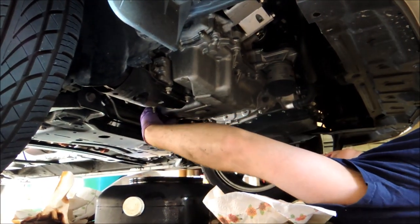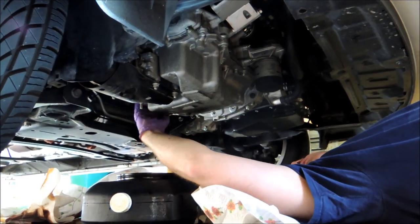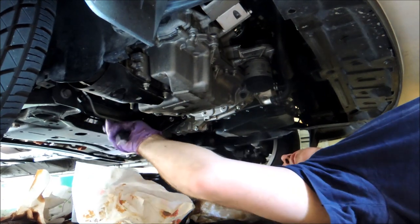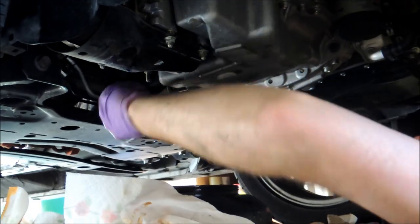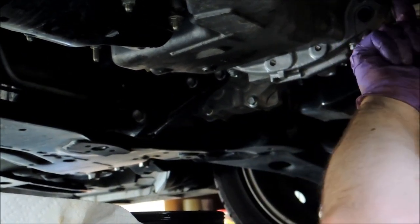We've got the oil draining. We're going to put the plug back in. Make sure to tighten it snugly with the wrench. Then we're ready to move the oil pan over to underneath the oil filter.